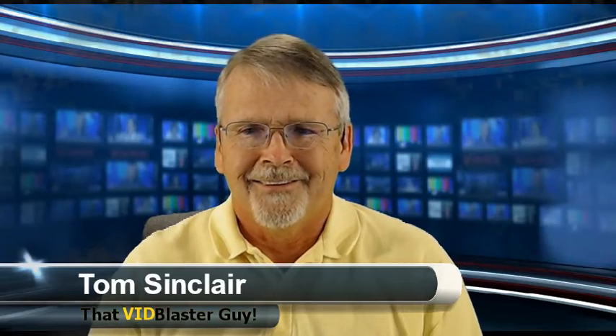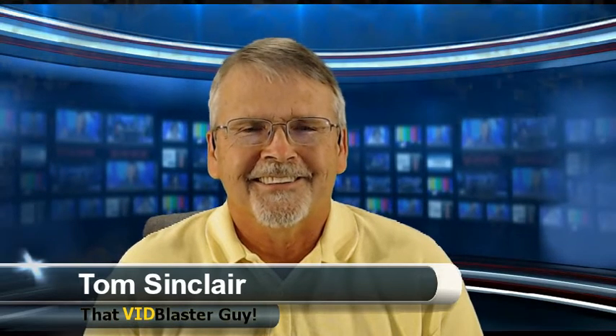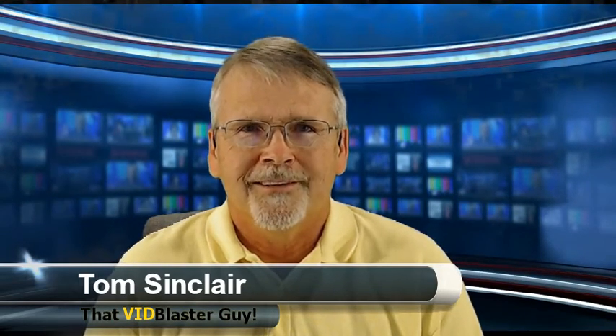We're going to move into high definition as we get an opportunity. The guys in the chat are like, well what was that? I couldn't resist another opportunity to do a little — two of me there. I worked on that this morning and just had a ball figuring it out.